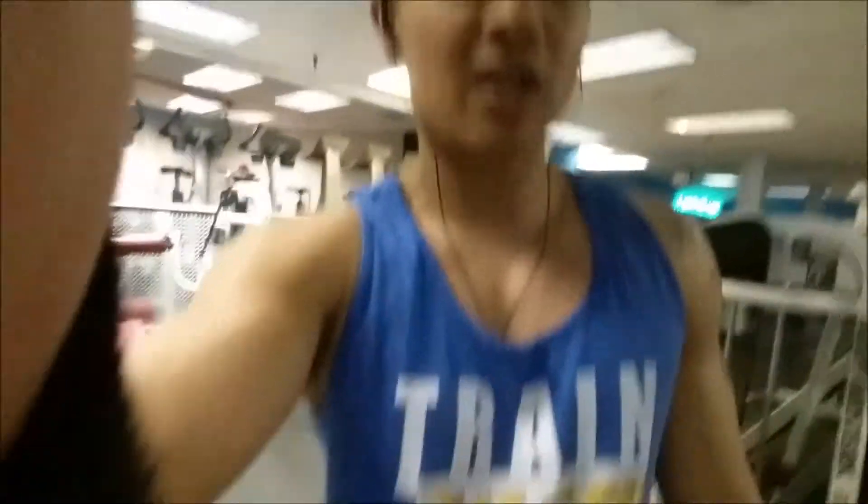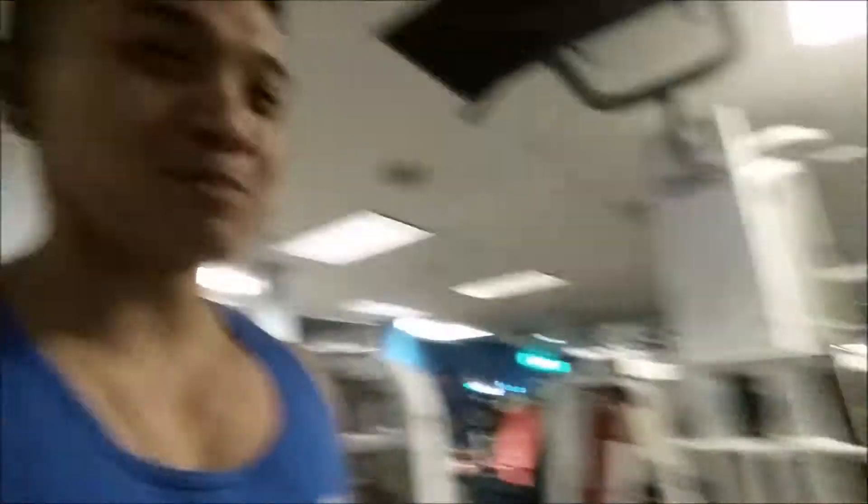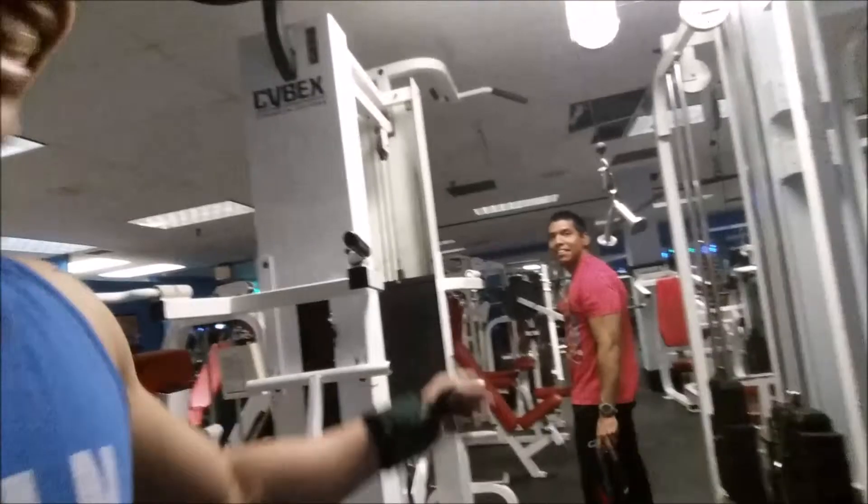Got to train insane. One of my big motivations is my gym rival over here — trying to get big.